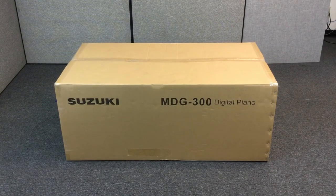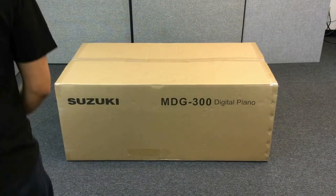This demonstration video will show you how to unpack and assemble various Suzuki Digital Grand Pianos.